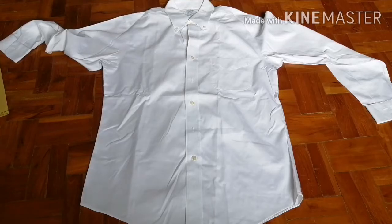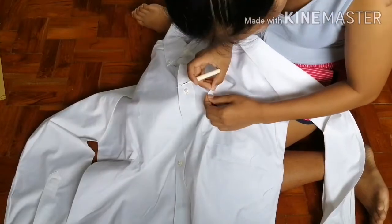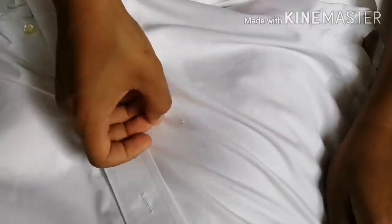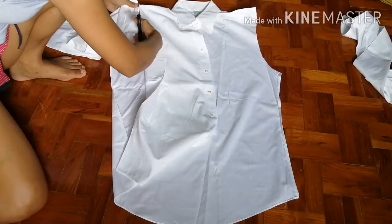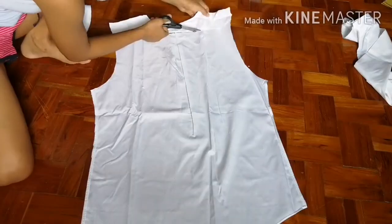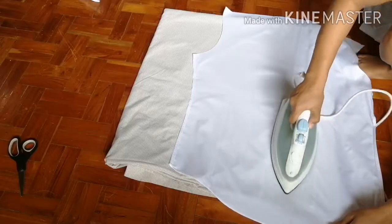This is the long sleeve that I will be transforming into a Lola mini skirt. First I remove the pocket, then I scratch it with my nail to lessen the seam holes. Then I cut the sides, remove the sleeves, and separate the front piece and back piece, then press it with iron to remove the tangles.